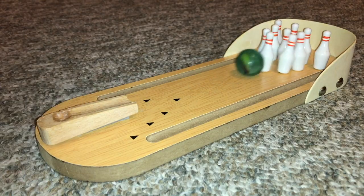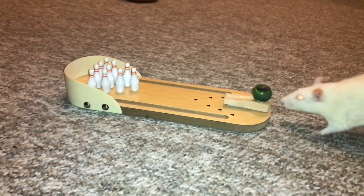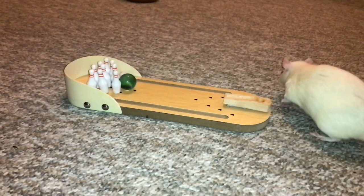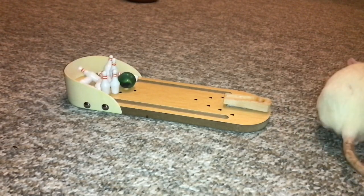And that's all there is to it! Bowling is a super fun trick for rats of any age or training level, and it's a great way to start introducing props to trick training. I hope you enjoyed this video, and I hope to see you next time. Bye!